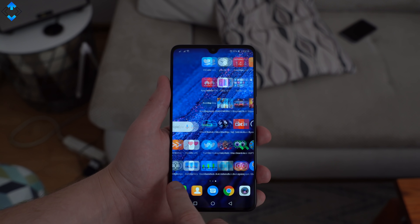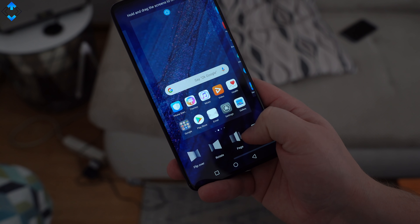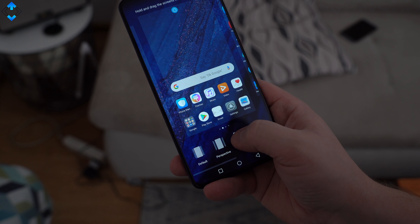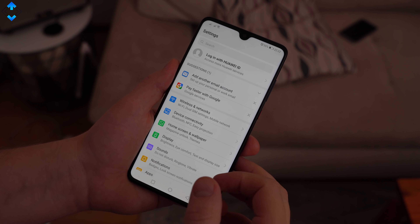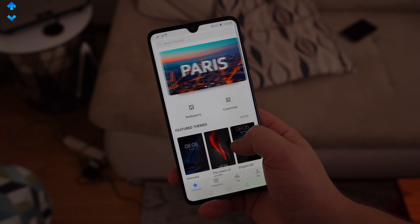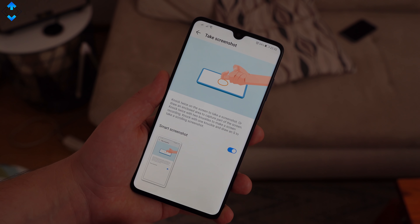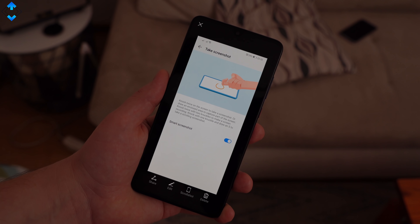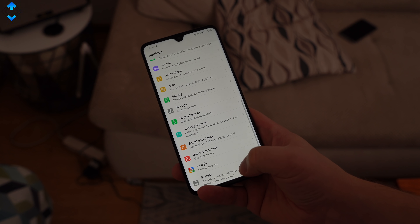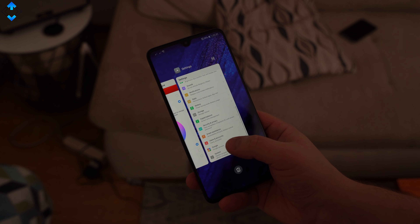Just like the Pro model, the Mate 20 ships with EMUI 9, which is based on Android 9. As usual with Huawei phones, there are tons of features, tweaks, settings, navigation methods, and customization options to play with. I like changing the transition effects and themes, and I use smart features like knocking on the screen to take a screenshot. My favorite way of navigating through the UI is using gestures — I found it to be really convenient for one-hand use and it takes just a moment to get used to it.